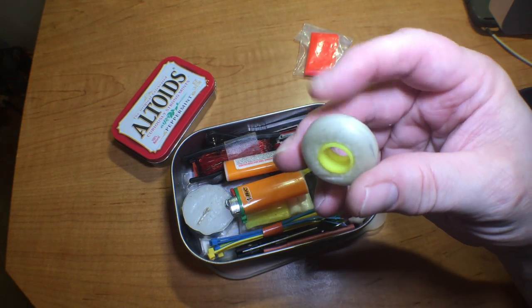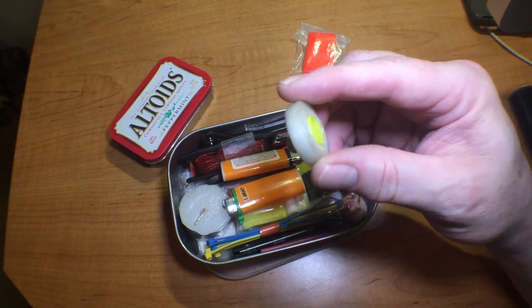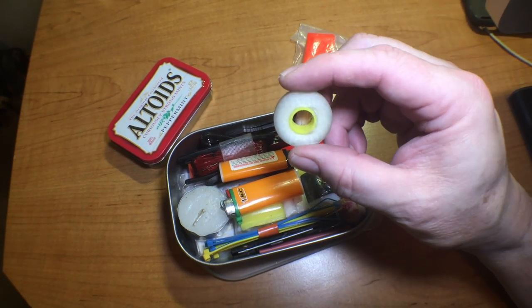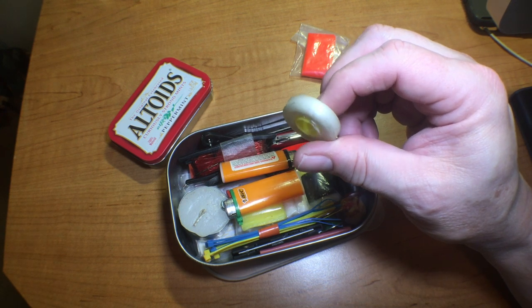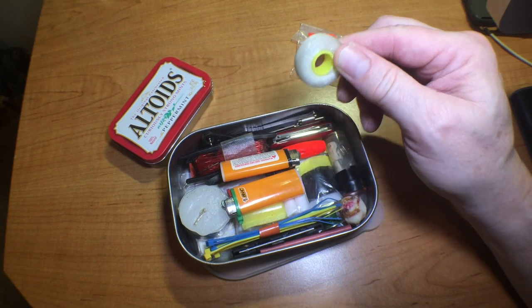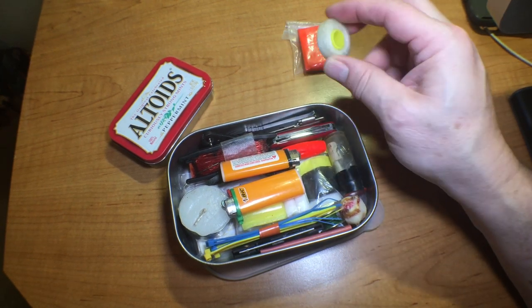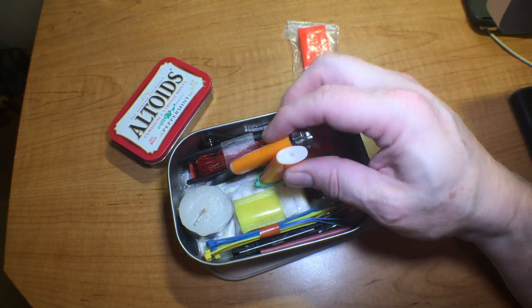Next item is a roll of dental floss. This is some cordage I can use for sewing, stitching myself up, or whatever I need — it'll work as fishing line too. It just gives you a couple of options for cordage and doesn't really take up much space.